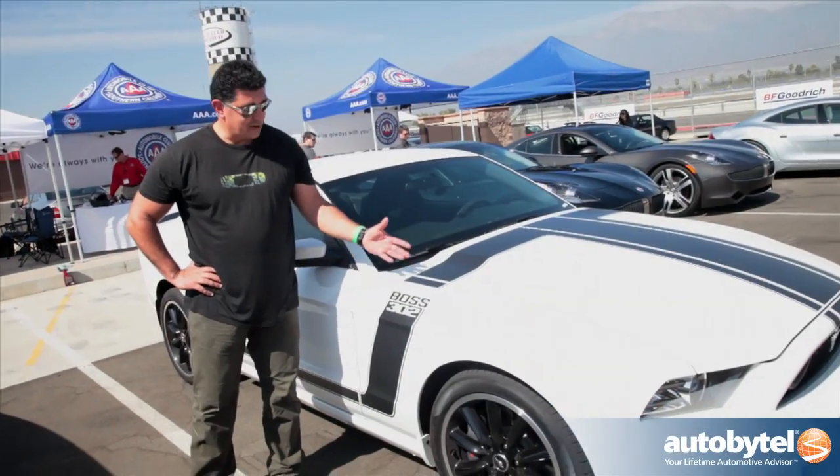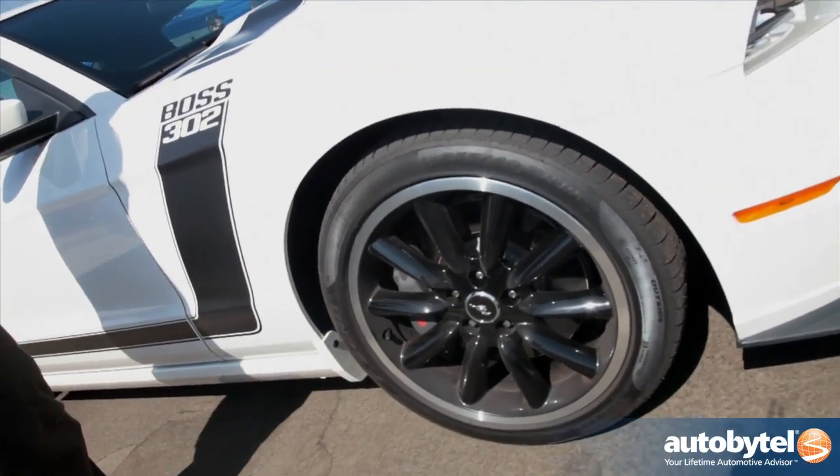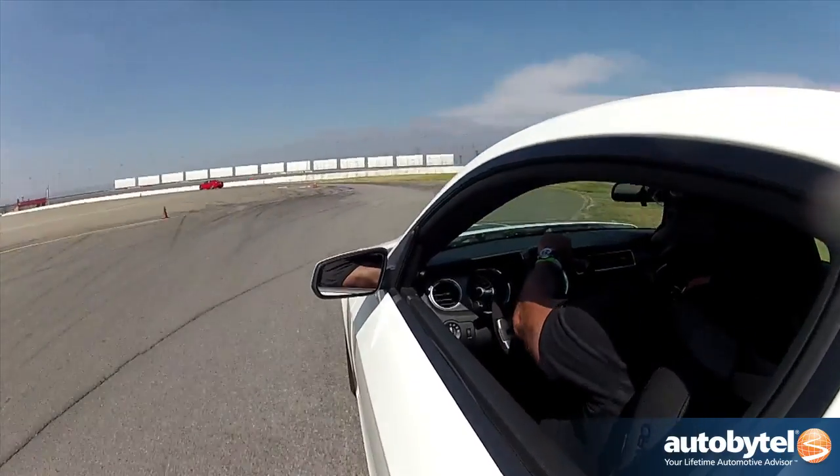The key differentiator are the badges — you have Boss 302 badges. These wheels and tires are 19-inch summer compound tires, so they help you keep this car on the track.